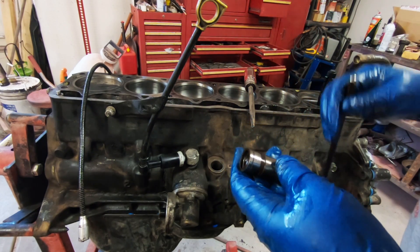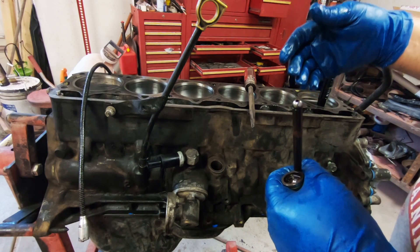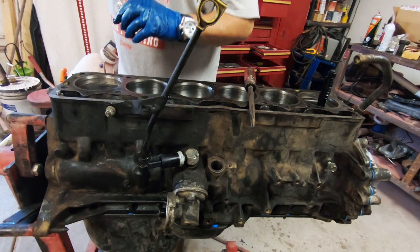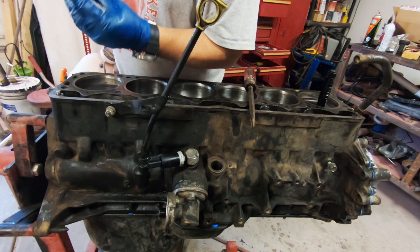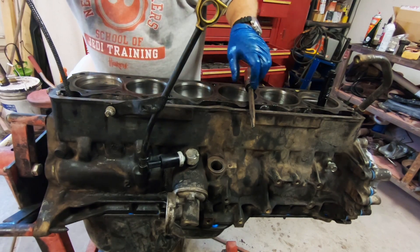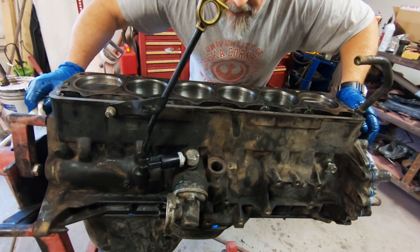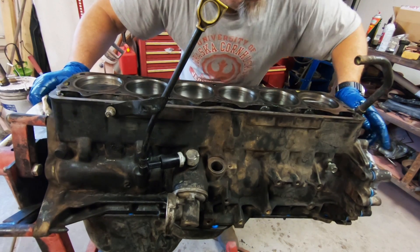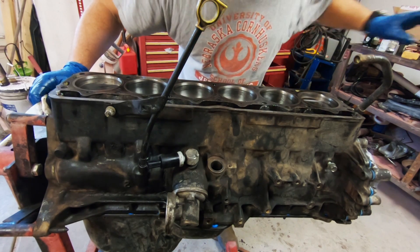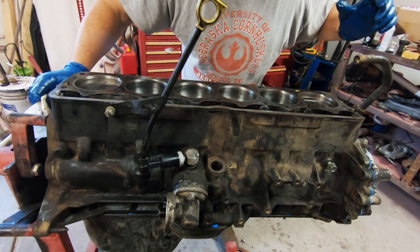When I start this up there's going to be no oil in the galley, so it's going to take a second or two for oil to get pumped through the system. I'm coating all these parts with assembly lube. Then I'm going to get fresh gloves and a clean rag with some lacquer thinner, clean the deck to make sure there's no oil residue, do the same with the head, then set the head gasket in place and put the head on.